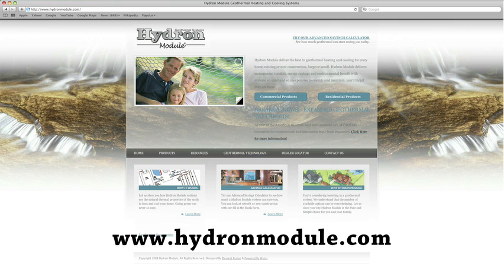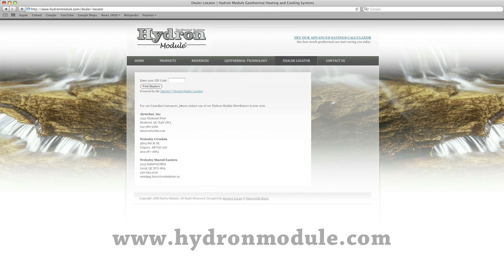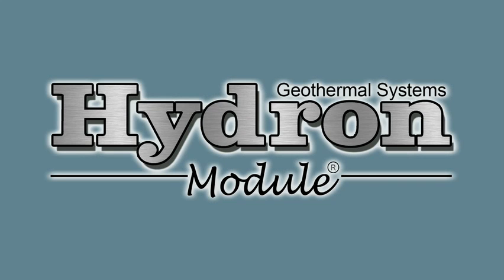Contact your neighborhood Hydron Module dealer by visiting our website at www.hydronmodule.com and clicking on the dealer locator button. We hope this presentation has been informative and helped to answer some of your questions. Hydron Module – pure and simple.